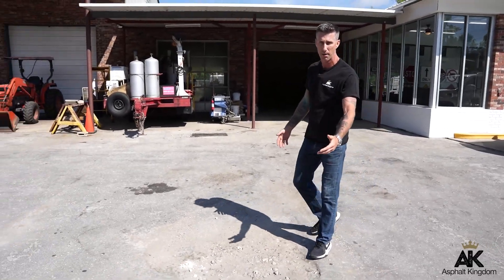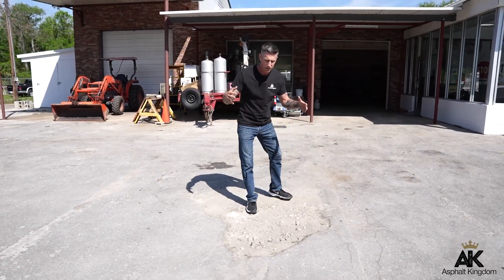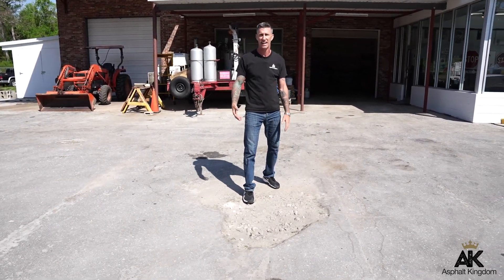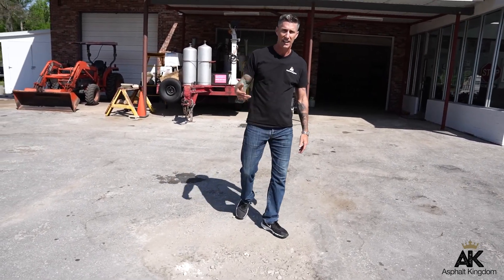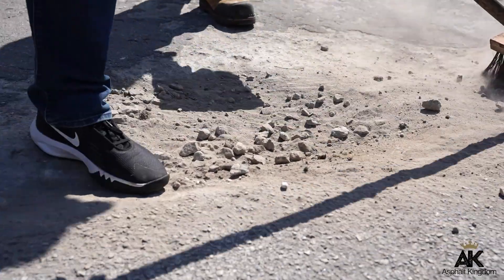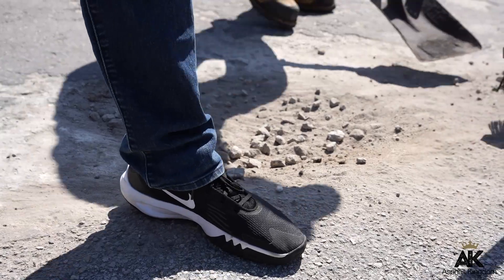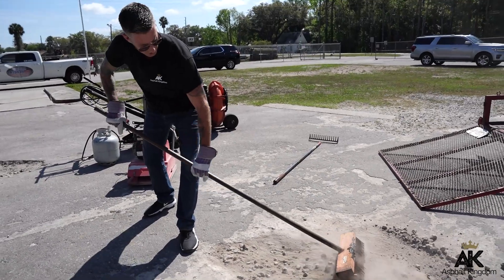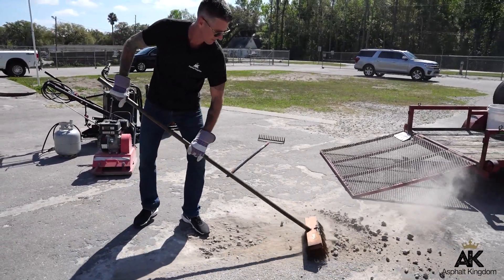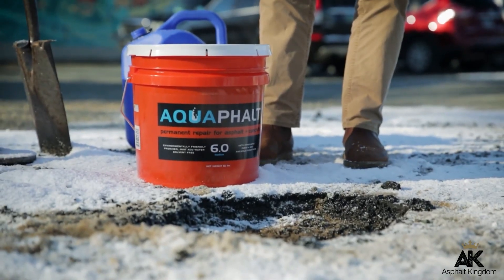First and foremost, when you go to repair a pothole, avoid just dumping cold patch into the area without doing any prep work. You always want to clean out that pothole from all the dirt, debris, vegetation, and any loose asphalt around the edges. Doing so lets you dig down about two inches deep so you have enough of a base to apply your cold patch for a long-lasting repair.